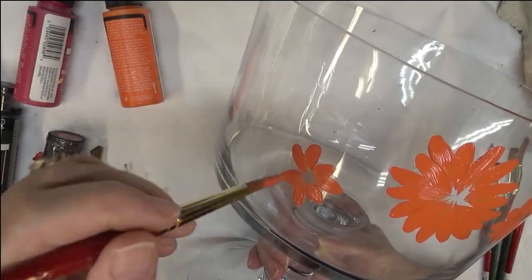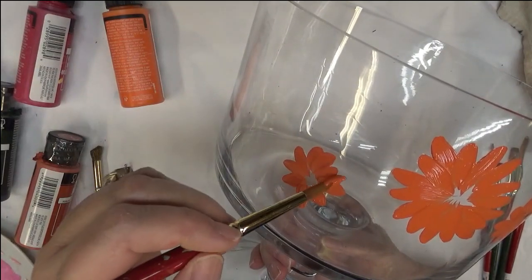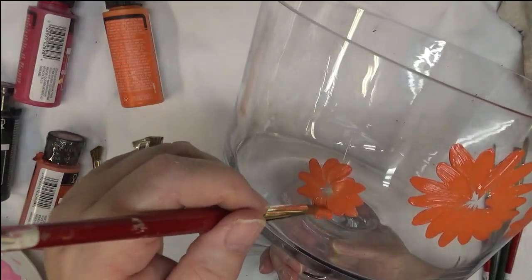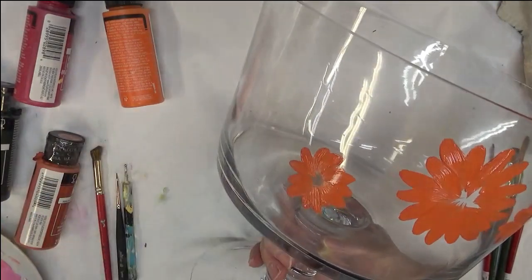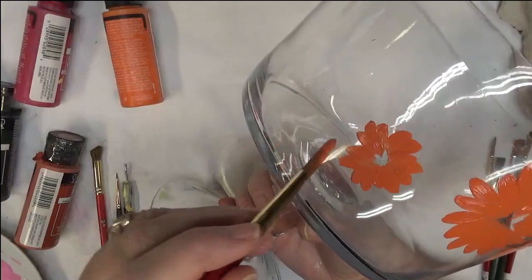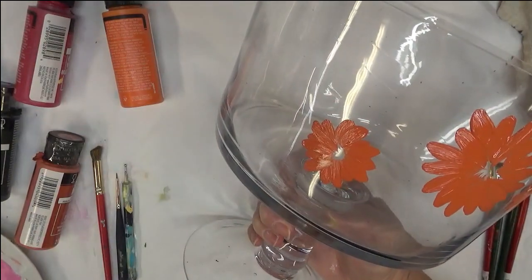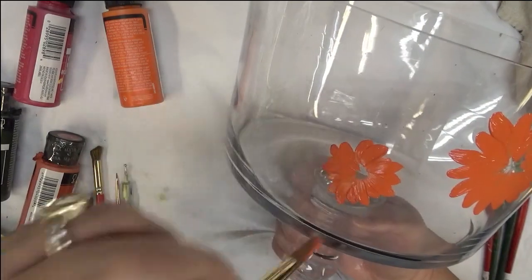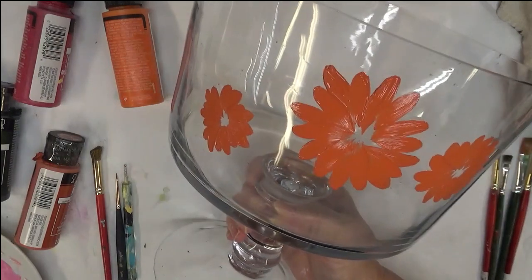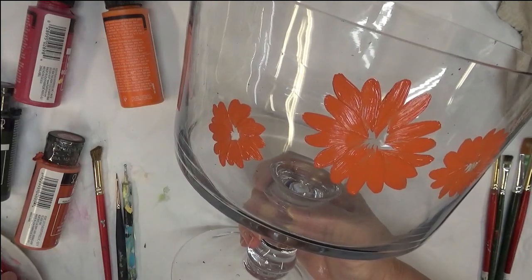It's funny how this paint without any additives covers so well, while some paints just don't have enough pigment and don't cover well as a single color. This part of painting the flowers isn't so difficult, but when I go to try to get the look I want to continue painting, it just doesn't come out exactly the way I want — but we'll see, and maybe you can do better at it.